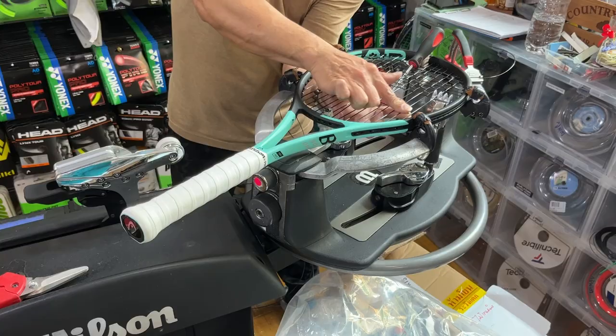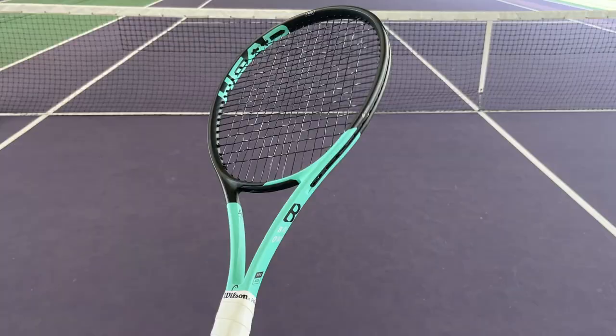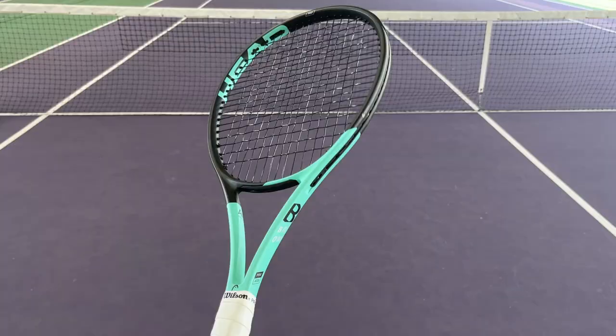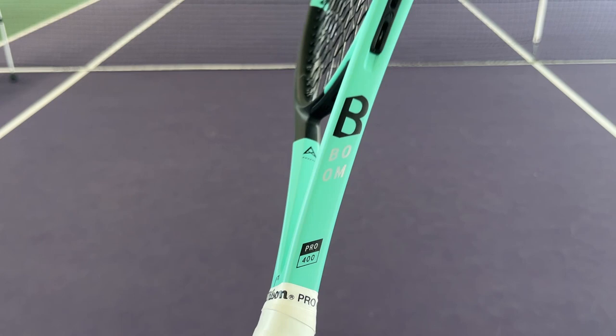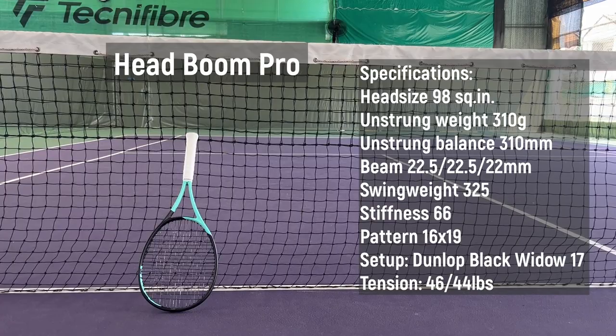The design looks pretty cool. It comes in mint and black color and looks flashy on the corner. I brought my racket to the pro shop to get it strung. I aimed to get the Zolingo Tour Bite Soft as I usually do, but the owner also has the Headboom Pro and advised me to try the Luxilon Black on this racket. So I went for it at 46 pounds on the main and 44 pounds on the cross. The color of the string matches perfectly with the racket.